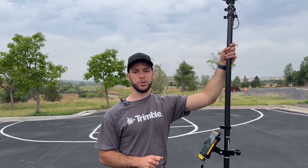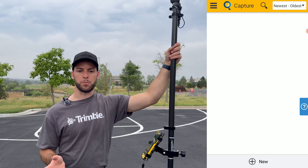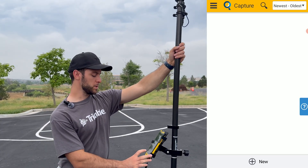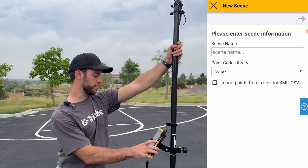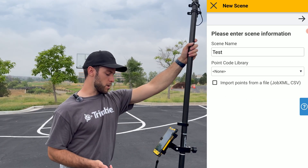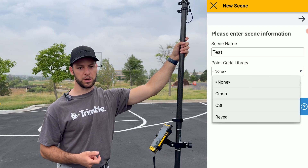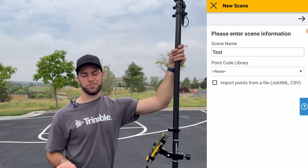The first thing you'll want to do is open the Capture software. If this is your first time, it may prompt you to log into your Trimble account — make sure you're logged into the correct email and have an active license for Capture. Once logged in, you'll be greeted with the splash screen, where you'll create a new project. For this video, we'll simply call it Test. If you were taking actual measurements, you could select a point code library, which comes with three default options, or you can create your own custom one. For now, we'll select None.